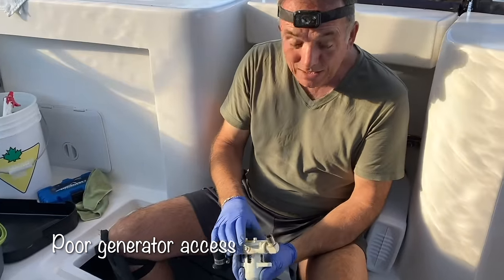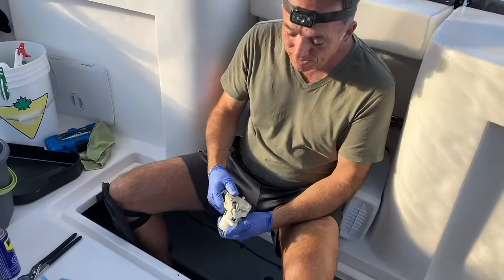Accessibility to the generator is also not great. You can do the work — I changed the fan belts, changed the impeller, checked oil levels — but it's very difficult to fit in there. Solar helped because it meant we didn't have to run the generator nearly as much. But if you plan to do regular generator maintenance, be aware it's very hard to access.